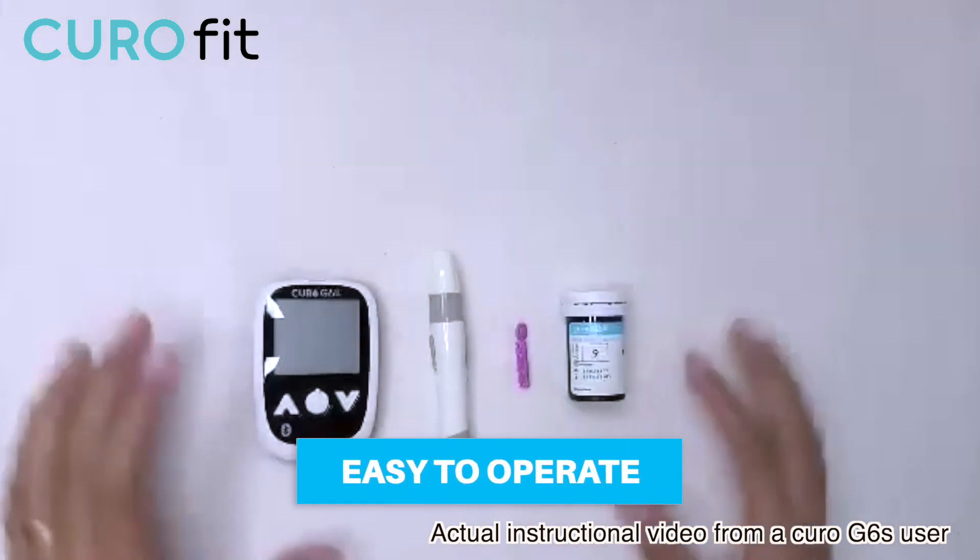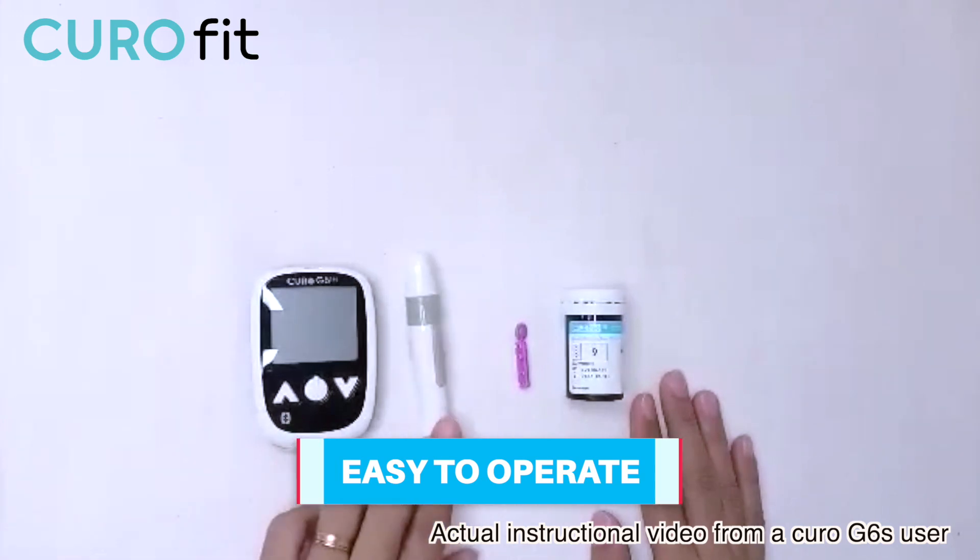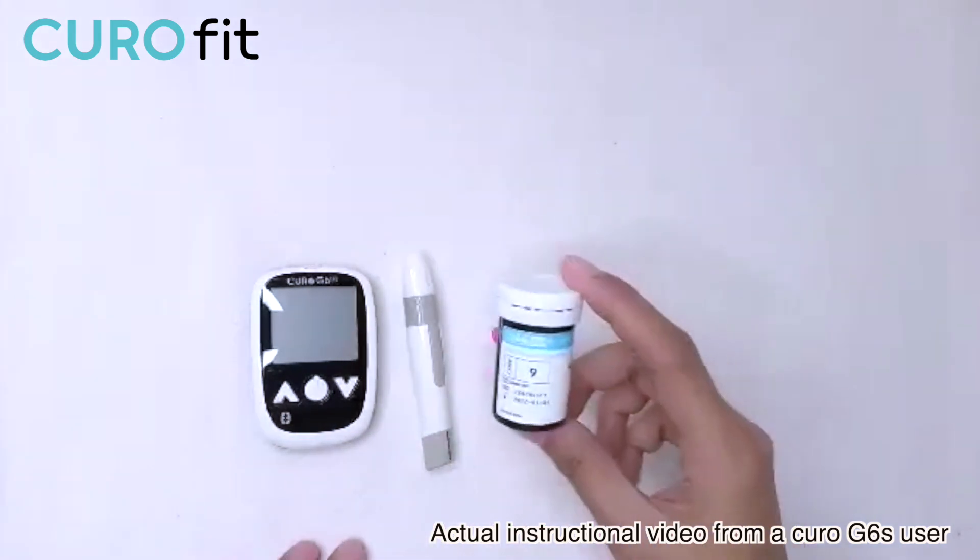After washing our fingers, let's set up everything. We will be needing the Kiro G6S, the lancing device, the lancet, and the test strip.